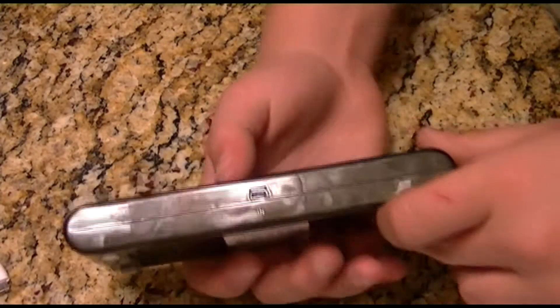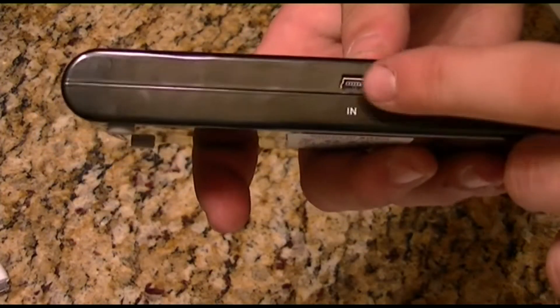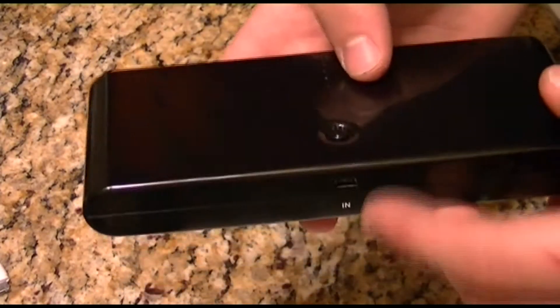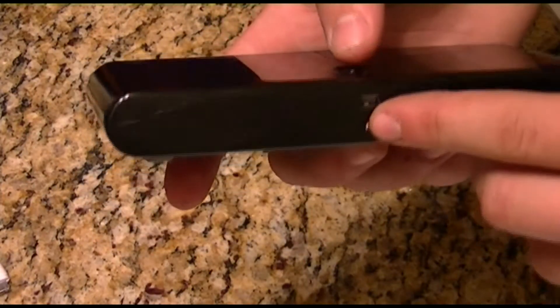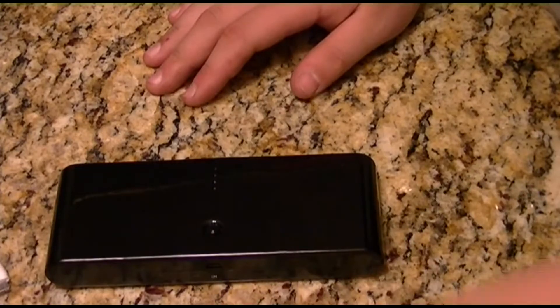To turn it off, hold the button for exactly two seconds and it turns off. To charge the power bank itself, you use a standard mini USB cable. The input port is on the bottom, right underneath the power button — it's labeled 'IN' — and you just plug in and charge.